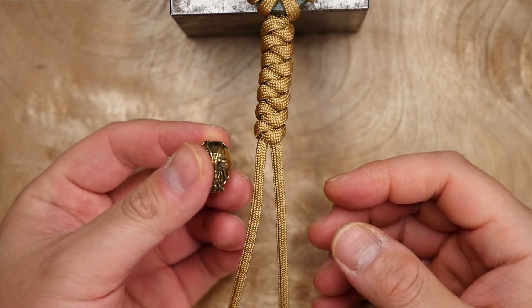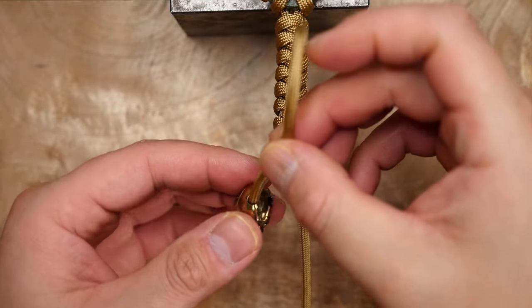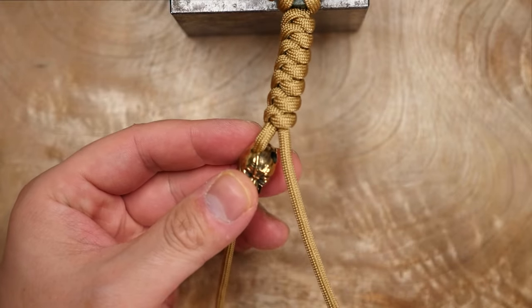Next I have my bane bead and I want to put that on the lanyard. Again, if weight is a concern for you, no need to attach this of course. So I'm just going to pass my cords through the holes on the bead and move it up the strands.